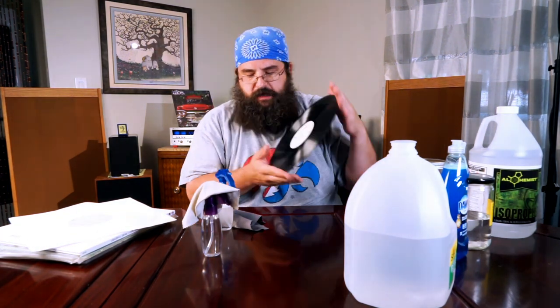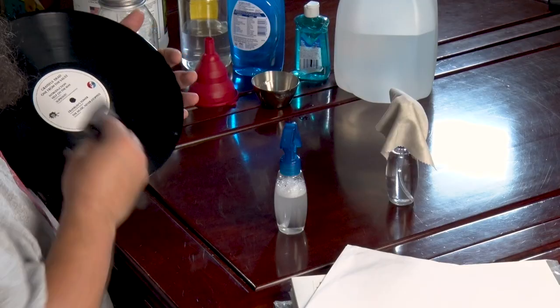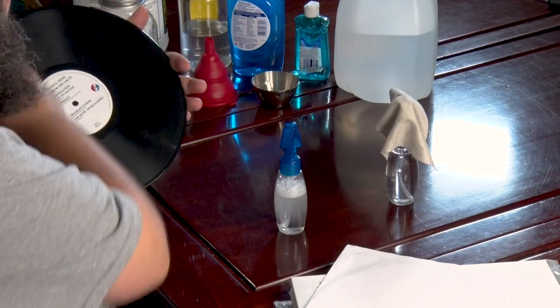Again, all records are cleanable and you shouldn't be too afraid of damaging them — they're made to be enjoyed. Records can be incredibly expensive and you can spend a lot of time and energy collecting them, but they're ultimately meant to be played. So once I've done that solution on one side...